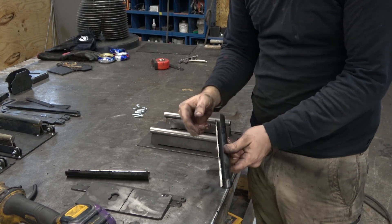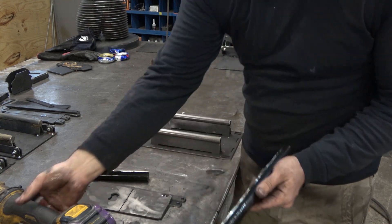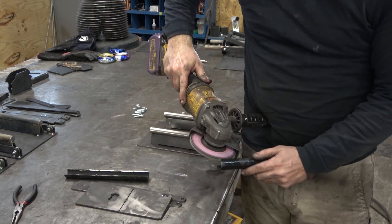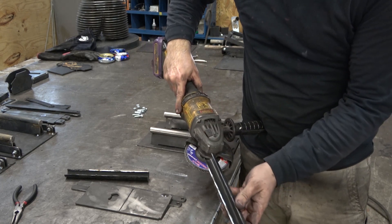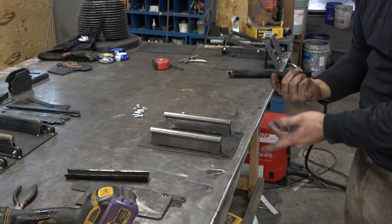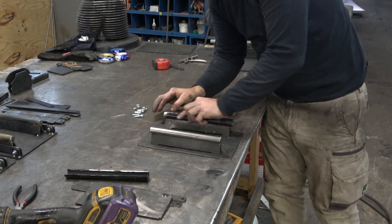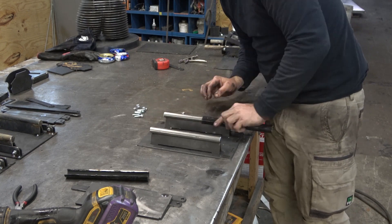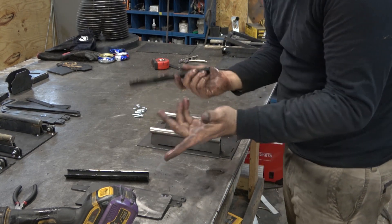So now we've just cut our pieces. There's an interior burr from the grinder. You can take a flap disc and gently run down through there. Put this in a vise safely, or you can put this onto a piece here and just kind of slide it back and forth — it'll break most of that burr out enough that we can continue.